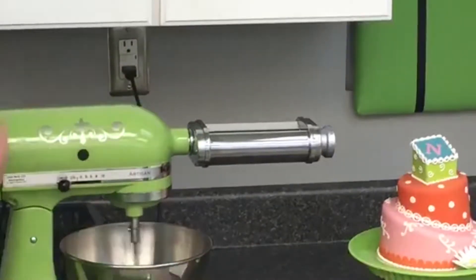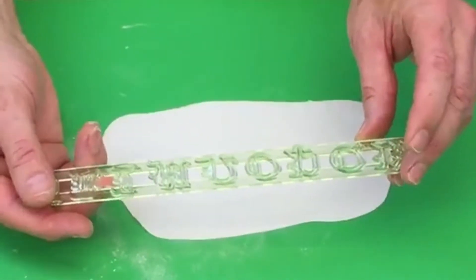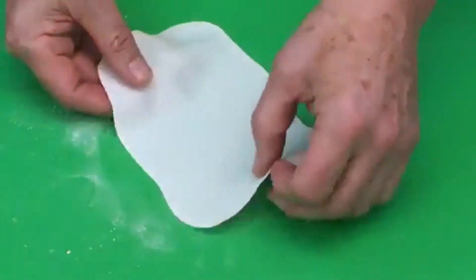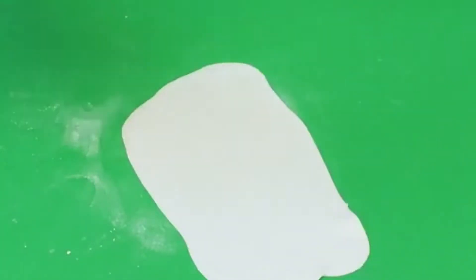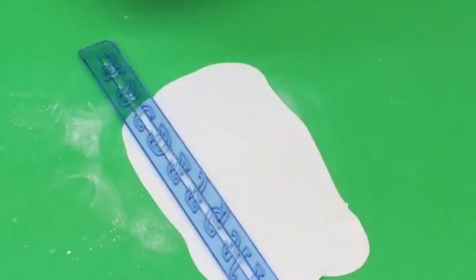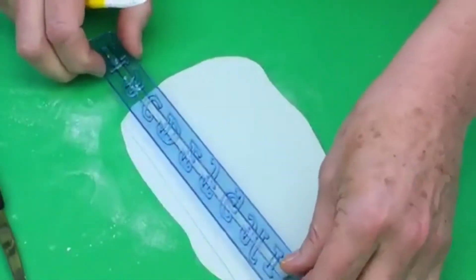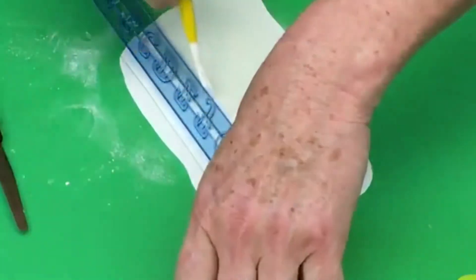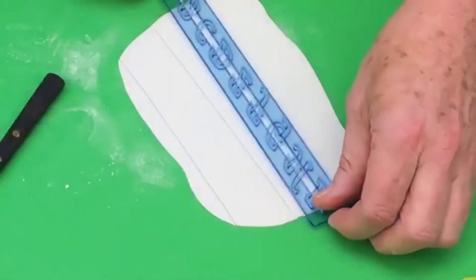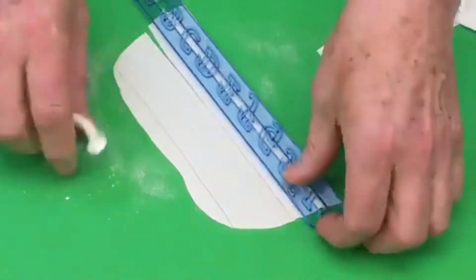Remember, this is the thickness we use for all tappets — the only exception being Old English style. When using tappets, the rule of thumb is to cut out one letter at a time. You cut a strip of paste about the width of the cutter, using a little mini palette knife. You make the strip just a little bit wider than the cutter. This means you're not having too much paste out at once. You could use a ruler or a multi ribbon cutter, which is another FMM product.